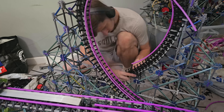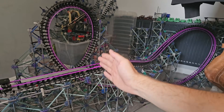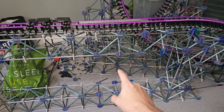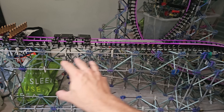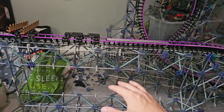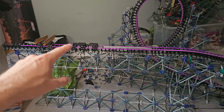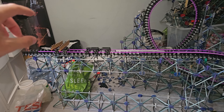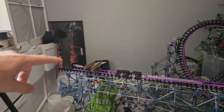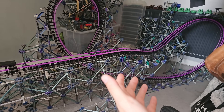Now that the loop, the Immelmann, and the mid-course brake run were completely finished, it was time to separate these sections and store the Immelmann in the other room. I also needed to connect the loop structure to the mid-course brake run structure so the angle of everything wouldn't change while moving it. Then I needed to start working on the pullout going into the zero G flip, which leads into the main large Immelmann from the drop.